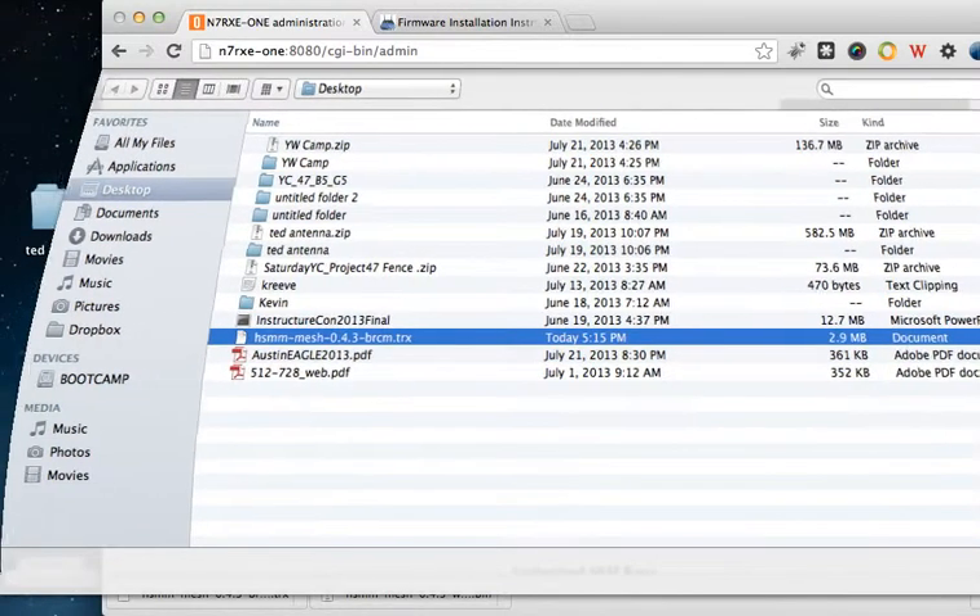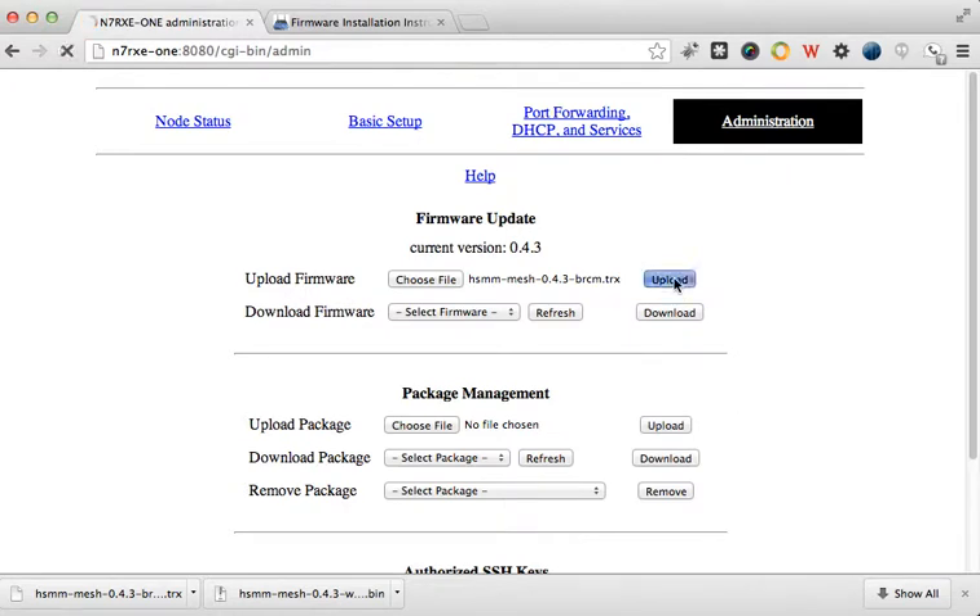So I'm going to click open and then click upload. I've connected to N7RXE-1 basically remotely, and I'm hopefully going to upload this software to that node. It says it's uploading — it's at 60, 70 percent, 80 percent, now hitting 90. Let's see what happens. This is new to me — I've never done this before.